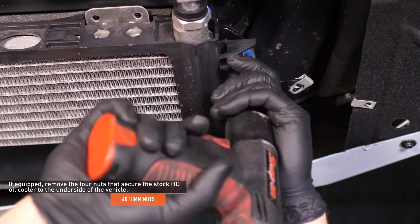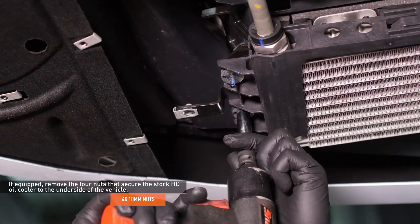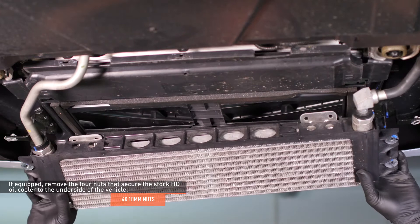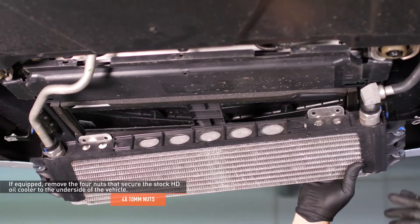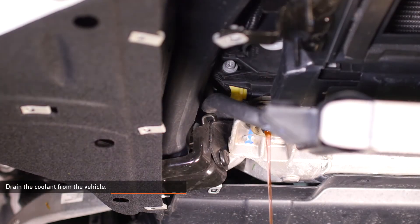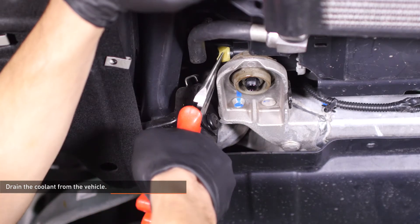If equipped, remove the four nuts that secure the stock HD cooler to the underside of the vehicle. Slide the oil cooler off of the studs in order to access the petcock on the radiator. Place a drain bucket underneath the petcock on the radiator and use a pair of pliers to open the petcock. Remove the pressure cap from the expansion tank to expedite the draining process. Close the petcock on the radiator once all of the coolant has drained.